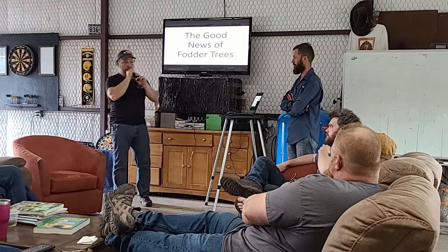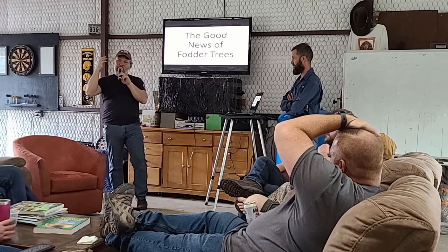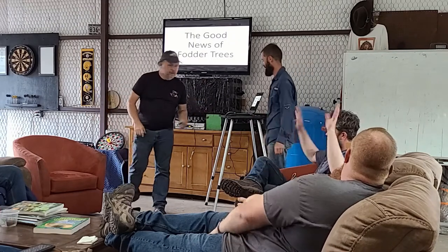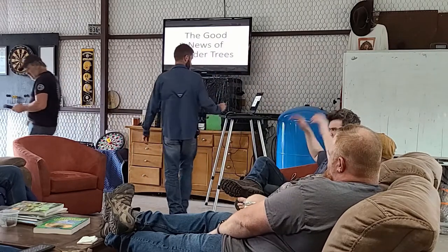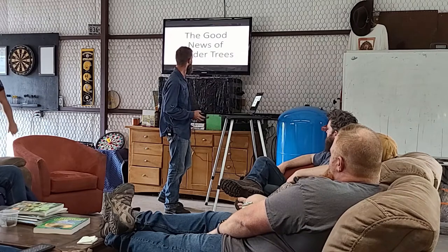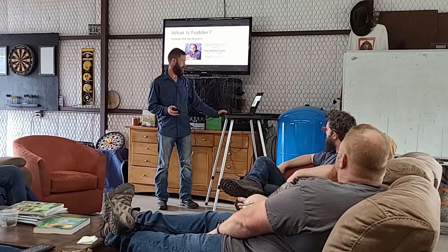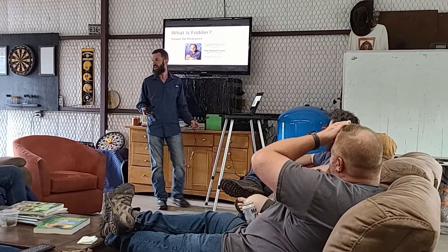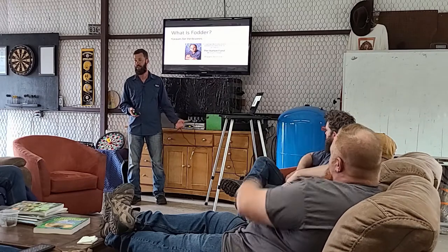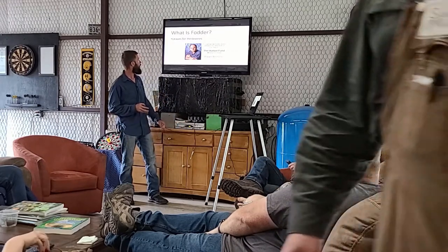Nick Ferguson is introduced as the master of fodder trees — the man who can make a leaf into a protein source for an animal. Nick begins: 'Good news of fodder trees. I'm going to try and make this relatively brief. I just want to show y'all what they look like, because when I describe it there's one thing, but actually seeing a picture is another. So I'm going to go over a couple things kind of briefly.'